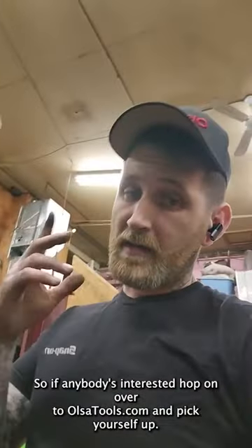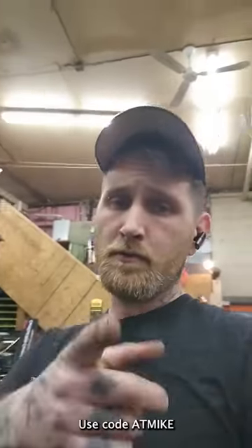If anybody's interested, hop on over to OlsaTools.com and pick yourself up one. Use code ATMIKE.